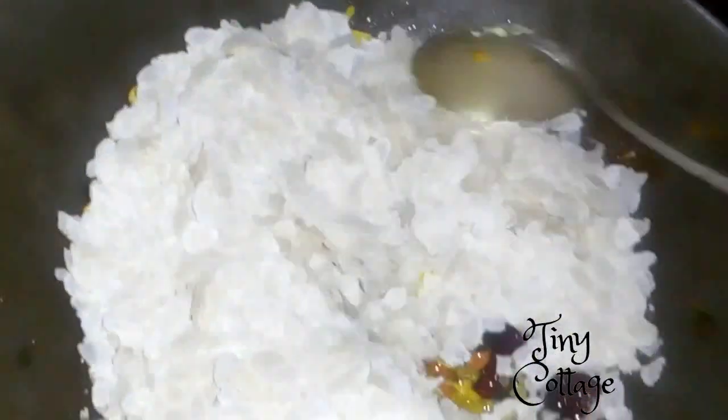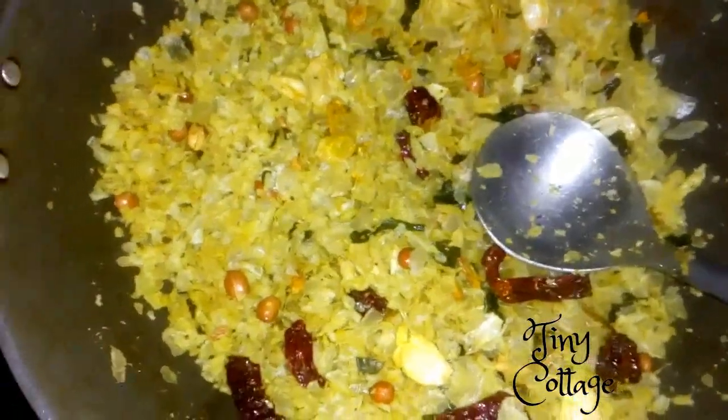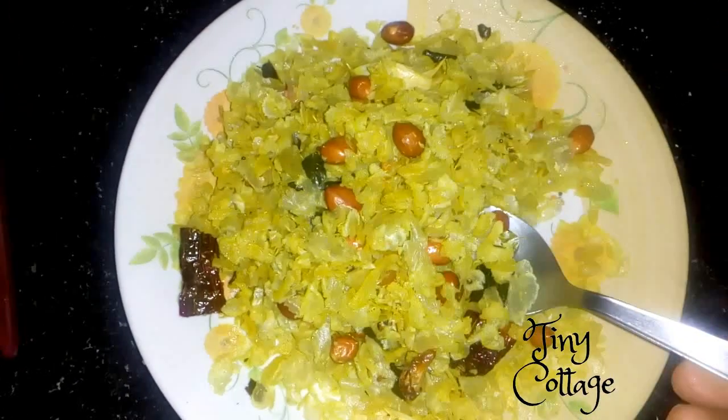I think in Hindi it is also called poha — mix it well. Make sure to fry the poha for about 2 to 3 minutes, else it will not be crunchy. So please do fry it for 2 to 3 minutes. That's it — the poha snack is ready!